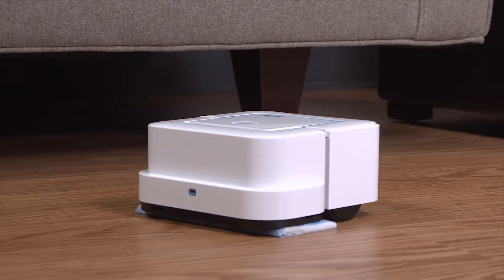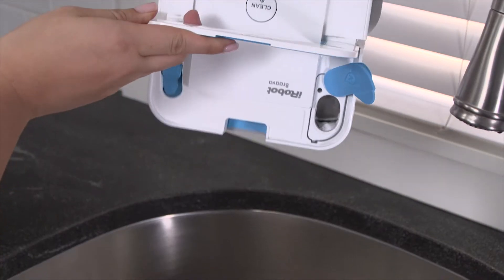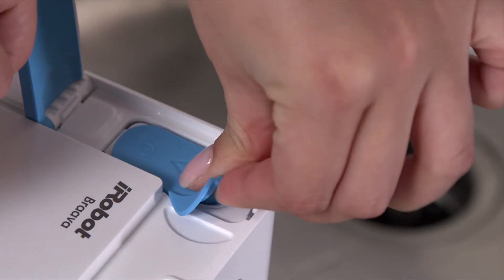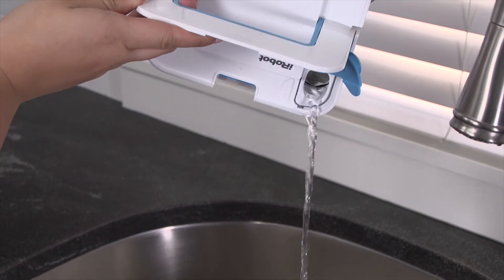After your robot has been hard at work for multiple cycles, you might notice it needs a little cleaning. Start by emptying the tank and rinsing it by slowly filling it with warm tap water, being careful not to overfill. Close the cap and lightly shake the robot, then empty the tank and repeat the steps.